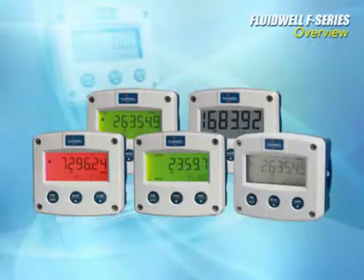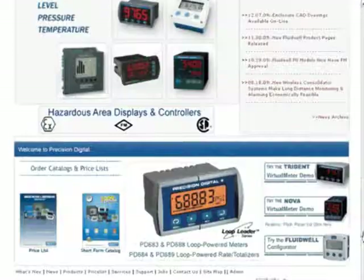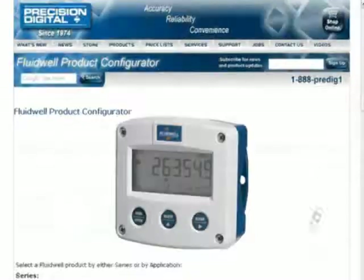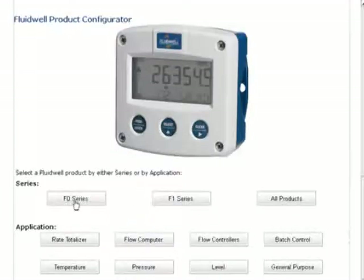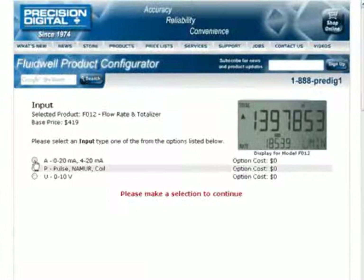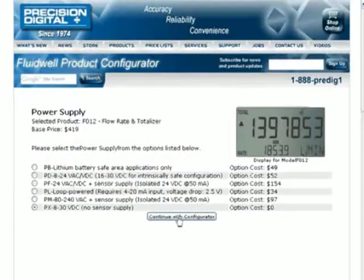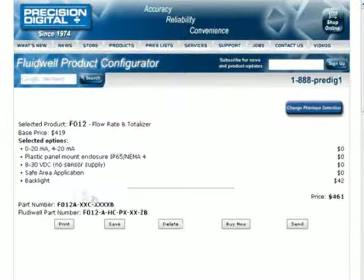As you can see, there is a Fluidwell available for almost any application you have. With so many Fluidwell products available, Precision Digital has created an online tool to help you find just the right Fluidwell for your application. Available at predig.com, the Fluidwell configurator provides you with a step-by-step walkthrough of the Fluidwell options available. Just pick your application or your basic part number to get started building your full Fluidwell model number.